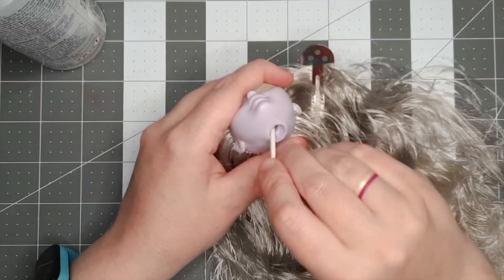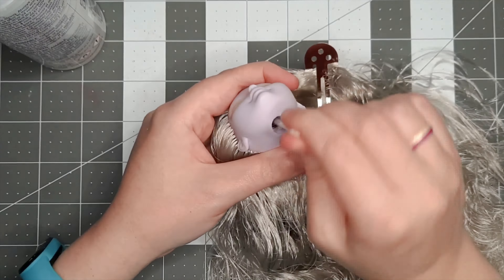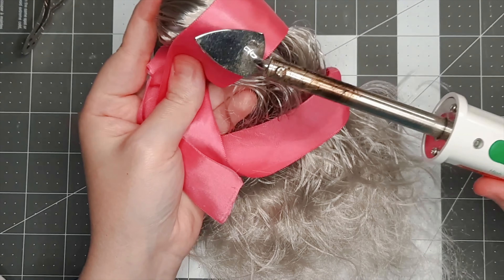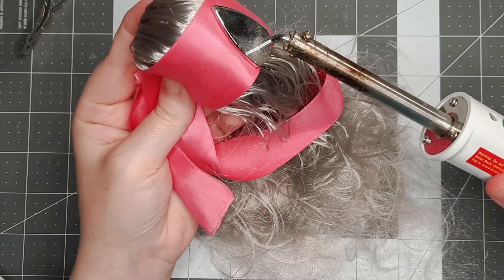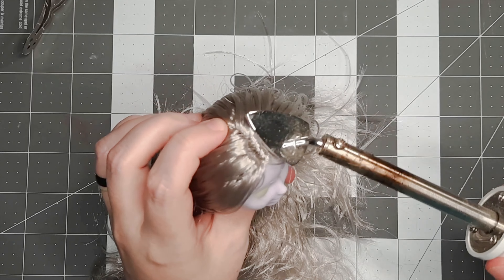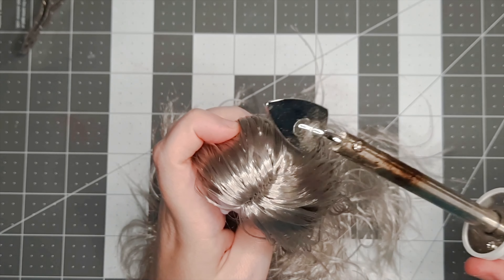Once this is done, I typically would go ahead and boil wash the hair, but this time I decided to try setting the part in place differently. I put a large satin ribbon over her hair to shield it a little and use my miniature iron to set the hair in place, particularly focusing on the part line and any edges that stick up. I decided not to do a boil wash this time because I didn't want to accidentally straighten her pre-waved hair.